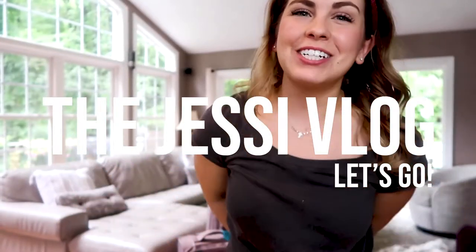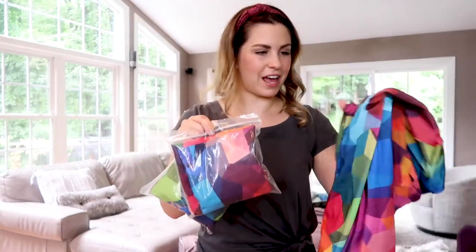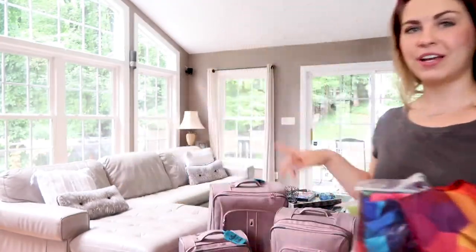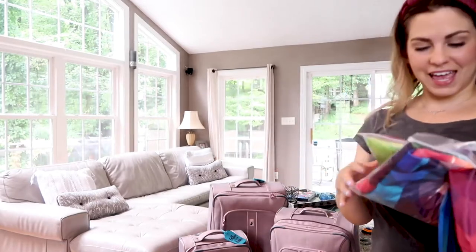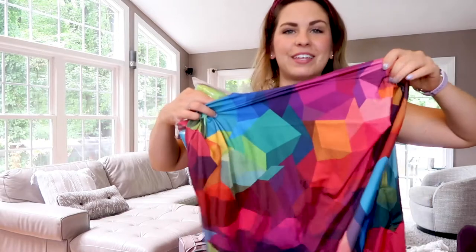Hey everybody and welcome back to my channel. I am making a follow-up video — I recently shared how I cleaned my luggage and that I have new luggage, so I finally got some luggage covers and I'm just going to try them on. I ordered these really fun geometric luggage covers off of Amazon. I got three different sizes for my three different cases, and I thought this would be good so I can see them coming down the carousel.